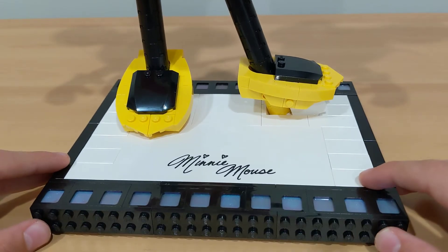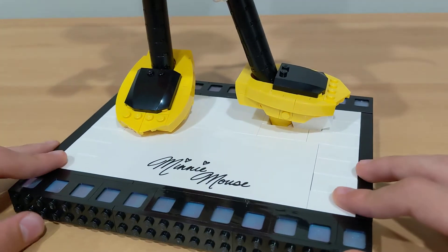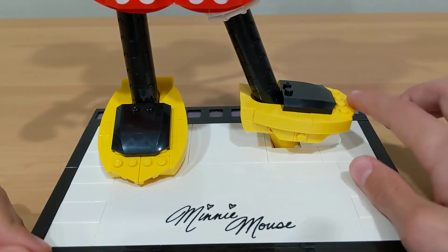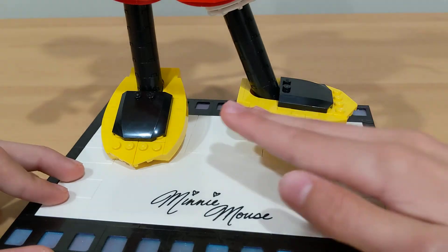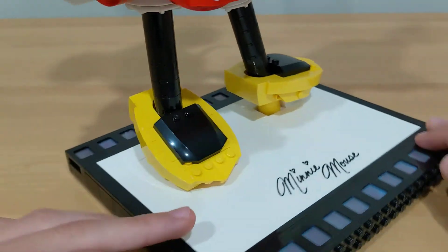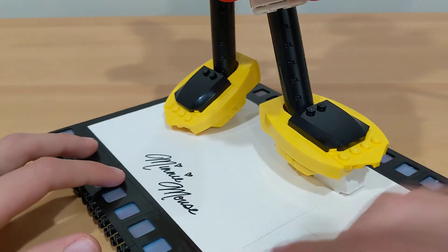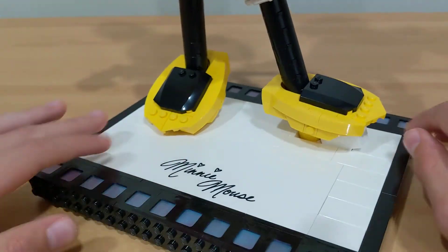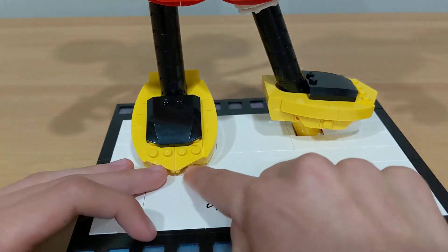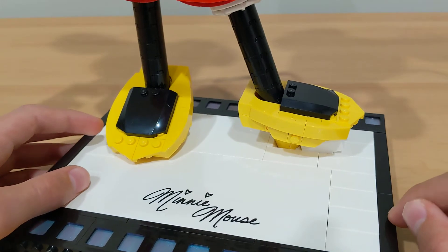Minnie's base is the exact same as Mickey's — the only difference is it has Minnie Mouse's signature instead of Mickey's. Her shoes are at a different angle, one more like 30 degrees. They're a much simpler build than Mickey's with a little bit less curving in the front, some triangle pieces and curves on the side — but overall a pretty cool, simple build.